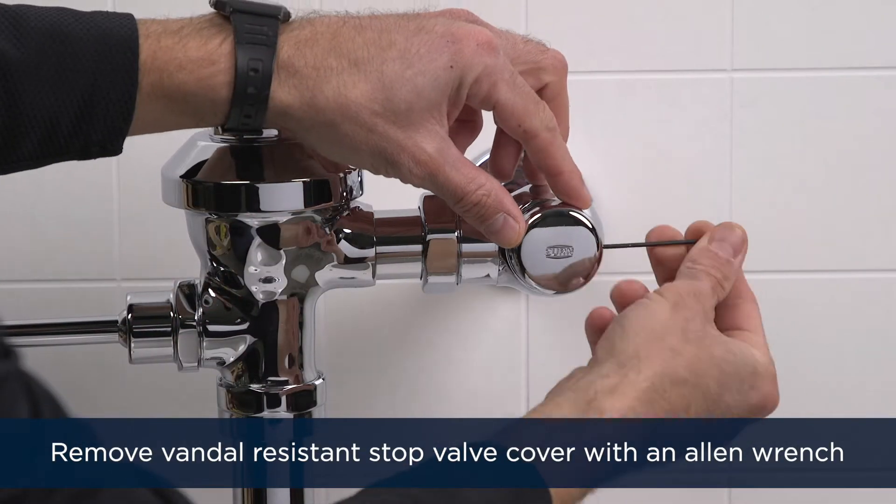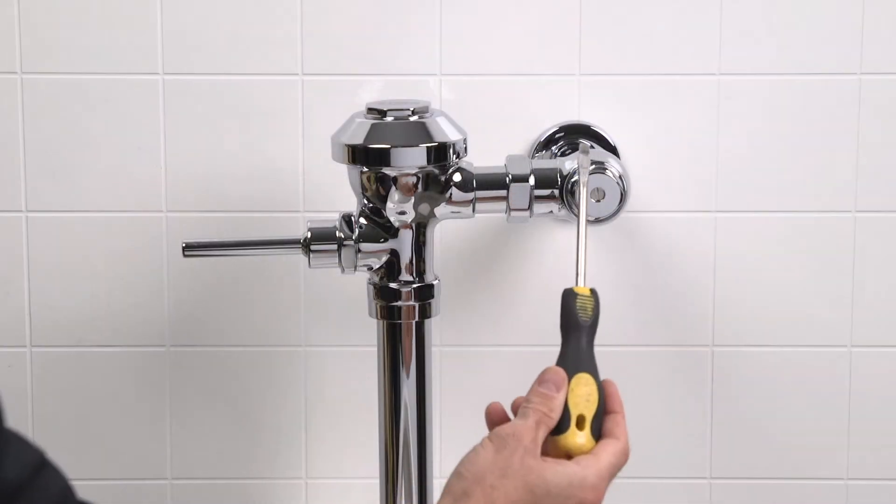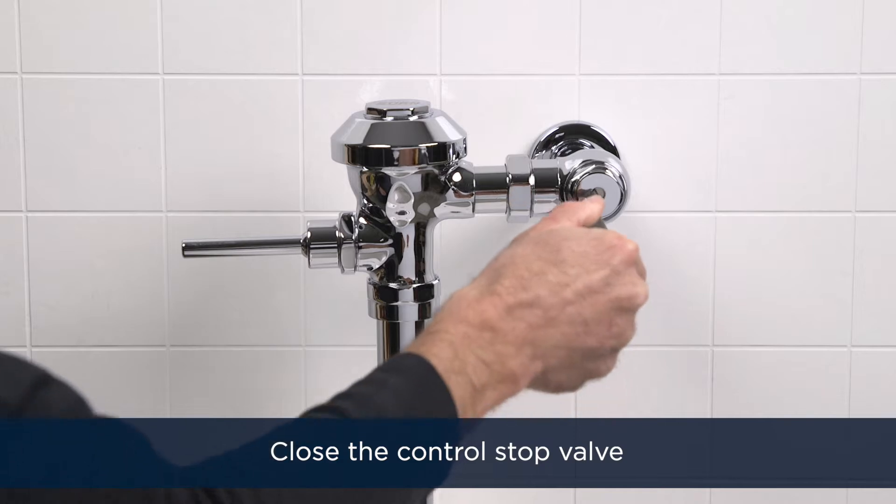First, remove the vandal-resistant stop valve cover with your Allen wrench. Shut off the water supply by turning the stop valve screw clockwise until it turns no further.